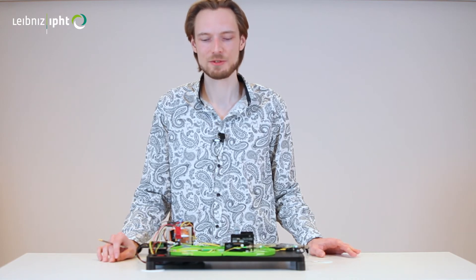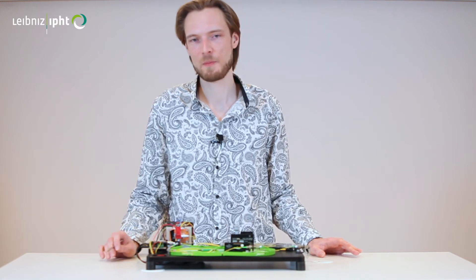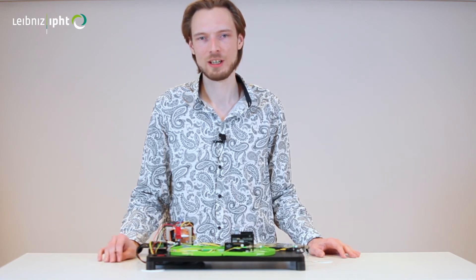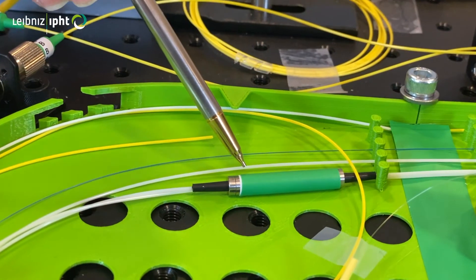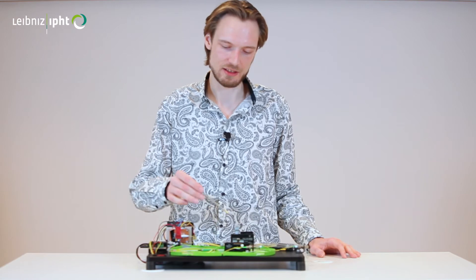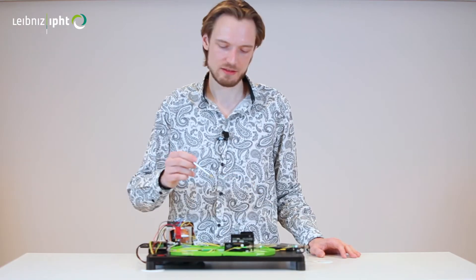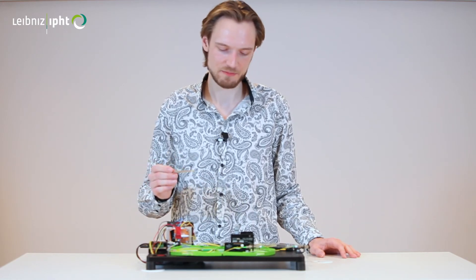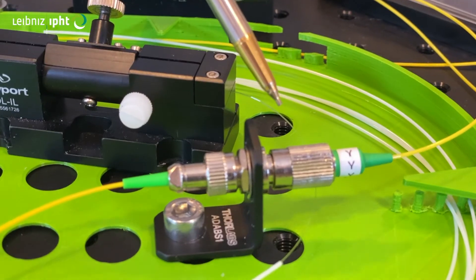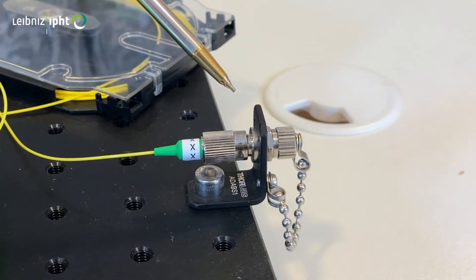We attribute the high saturable absorption to a high concentration of thulium clusters in the thulium fiber. Investigations are ongoing, but we hope to design a fiber with even more saturable absorption. Thereafter follows an isolator for unidirectional operation, and then a polarization controller to restore the polarization after one round trip. After that, we have our variable coupler — a handy box with a micrometer screw to change the output coupling. One port closes the ring back to the dichroic coupler, and the other port is where the output emerges.